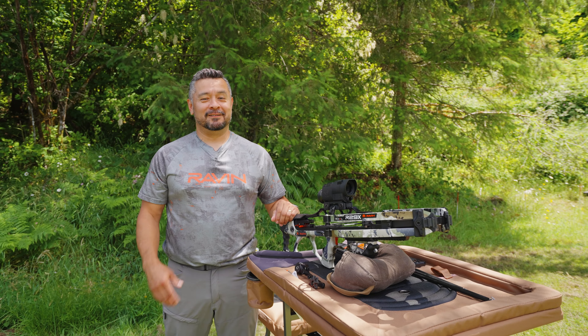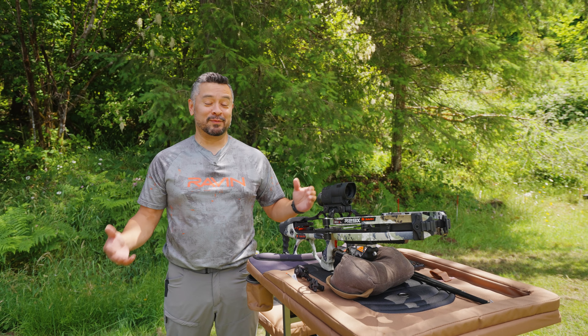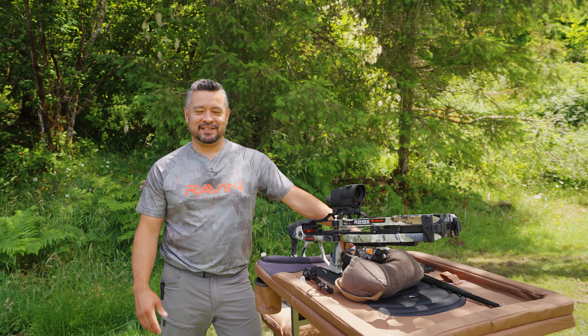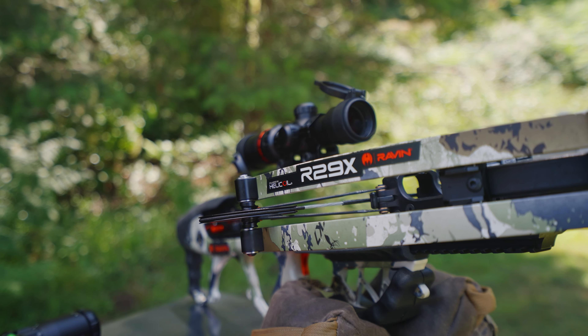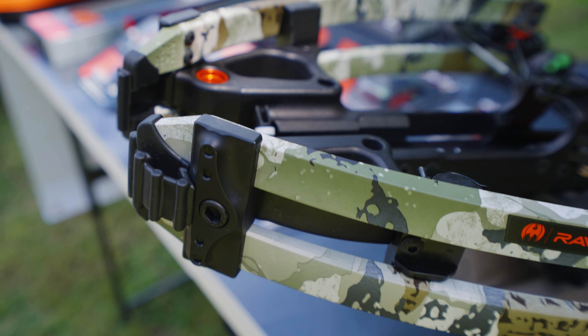There's only two seasons really — there's actual hunting season, and then the rest of the time where you're not hunting, it's preparing for hunting season. Accessories are one of the things we want to talk about in preparation for the new season coming up. A lot of guys are going, 'I got such a great crossbow, what can I do to upgrade?' I want to talk about how you can accessorize your crossbow.